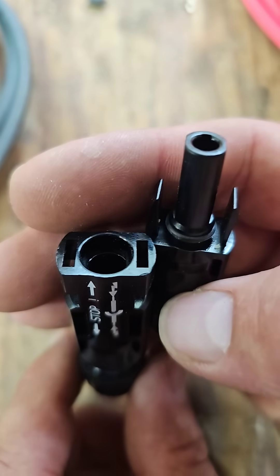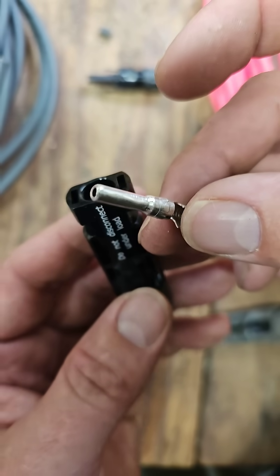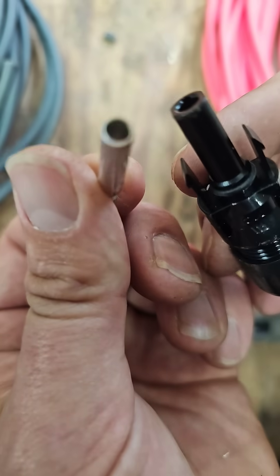How do you crimp an MC4 connector in 60 seconds? This is a female MC4 connector and the metal connector that goes inside. This is a male MC4 connector and the metal connector that goes inside.